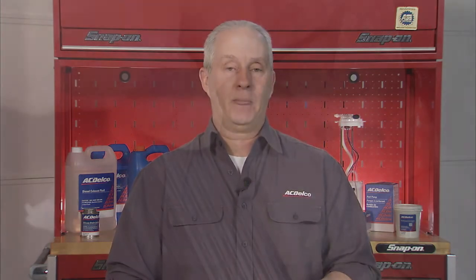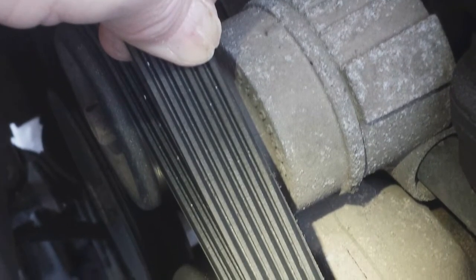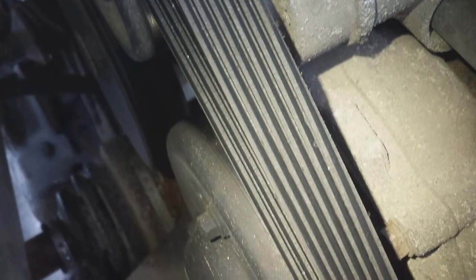On older vehicles with neoprene belt material, look for pieces of rubber that may have broken away from the belt, shiny or glazed belt ribs, as well as a condition known as pilling. Pilling is when small balls or pills of material build up in the ribs of the belt and the grooves of the pulley. Make sure you clean the drive belt pulleys with a suitable wire brush to remove any debris.